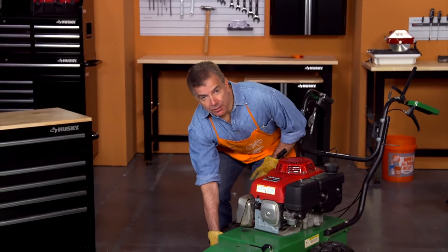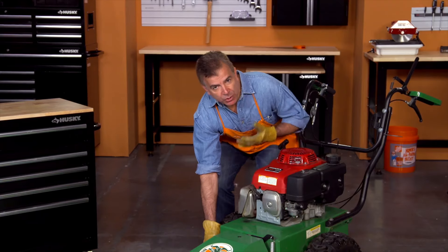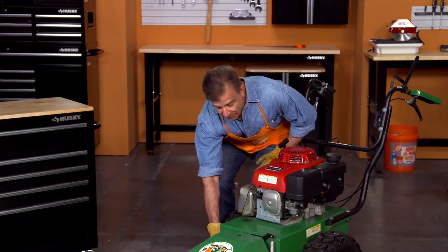This is the drive bypass lever. To allow the unit to move freely without starting it, just pull the lever out, and when you're ready to operate the brush cutter, push the lever in.